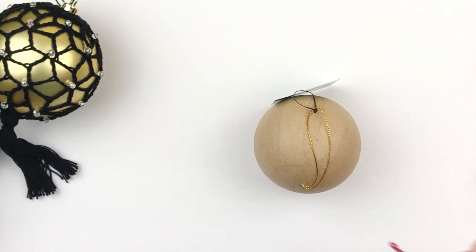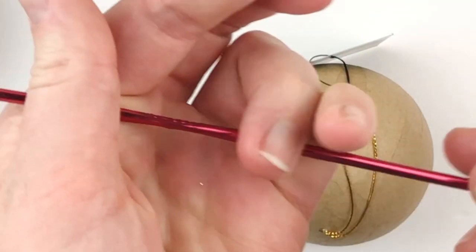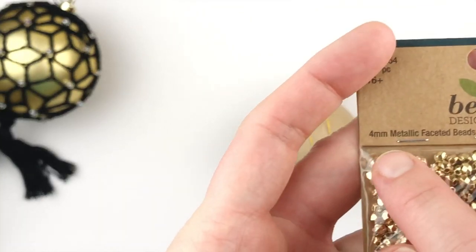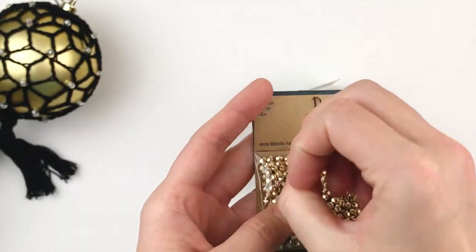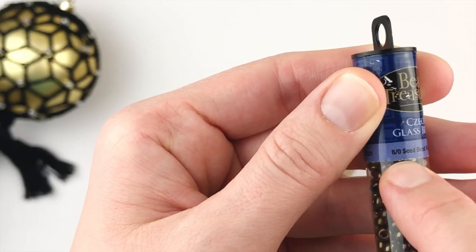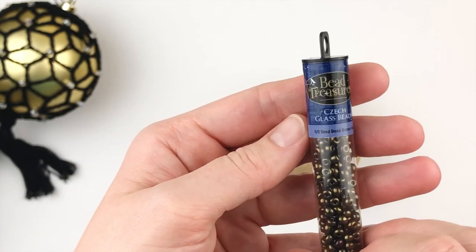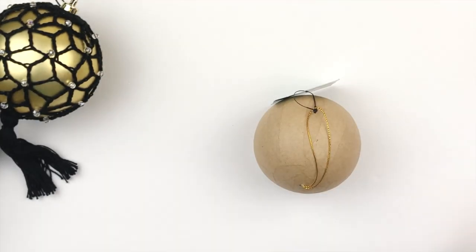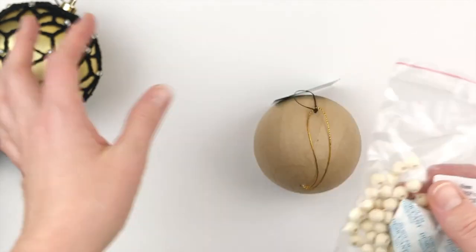I'm also going to be using possibly this size 3.75 or this E 3.5 millimeter hook — it just kind of depends. I'm also going to be using some beads. You could use either the 4 millimeter beads — the smaller the bobble or thread, I'd definitely go smaller beads — or you could use these 6 millimeter beads. These are seed beads you can find at Walmart or just about any craft store. Or you could use 8 millimeter beads. The bigger the bobble, the bigger the bead you can use.